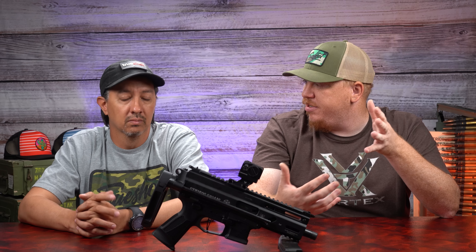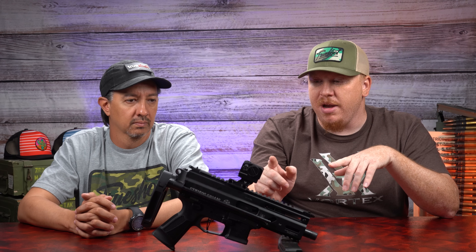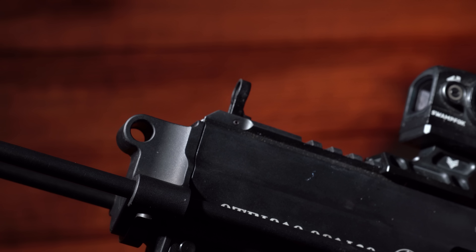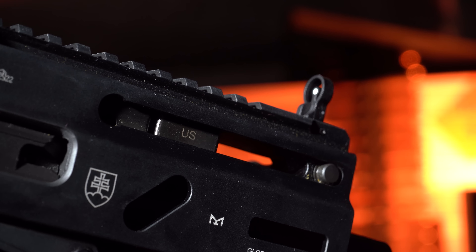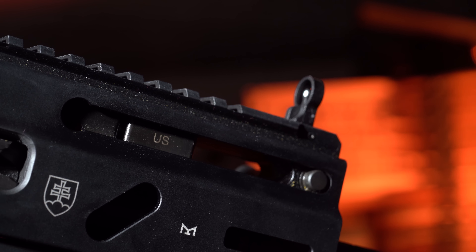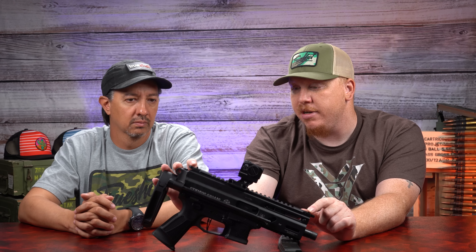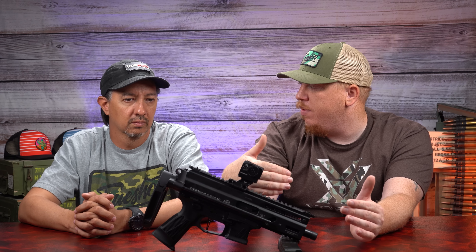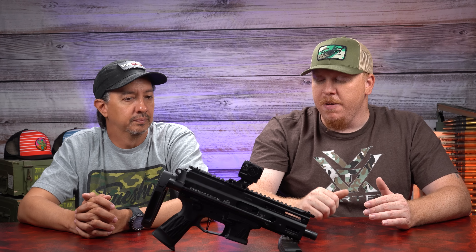This thing is a joy to shoot with a suppressor on it — it just gets right back on target. The main thing I like about it is how compact it is, especially with this collapsible brace from Gearhead Works. This thing is so compact it can fit in a backpack — it makes a great backpack truck gun.